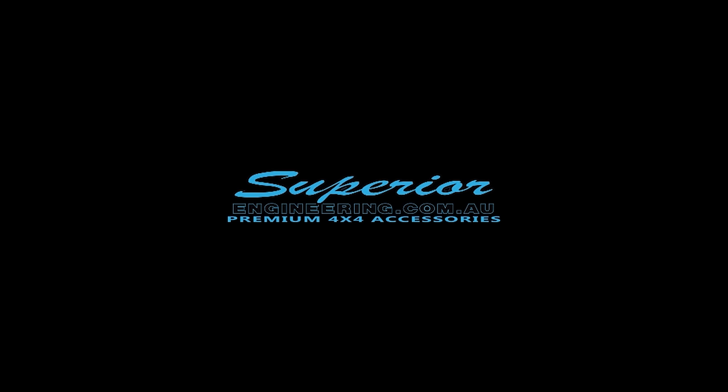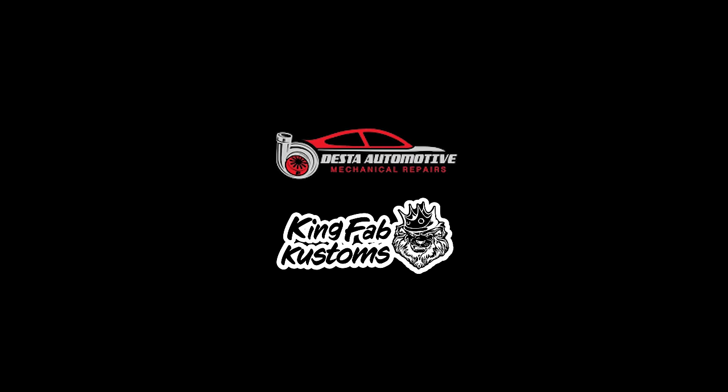Proudly supported by Superior Engineering and Diesel Conversions Australia.